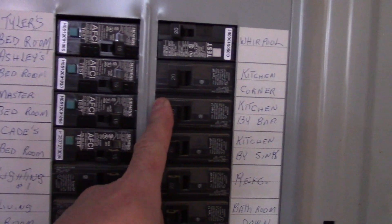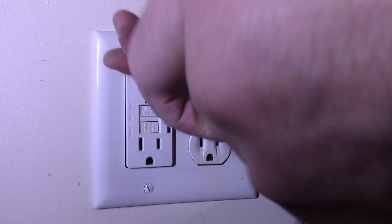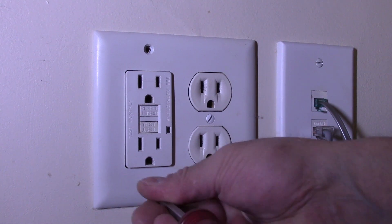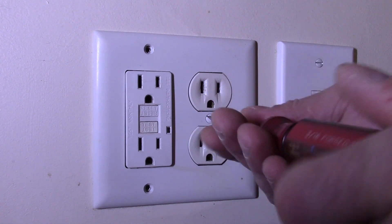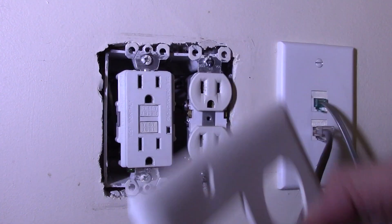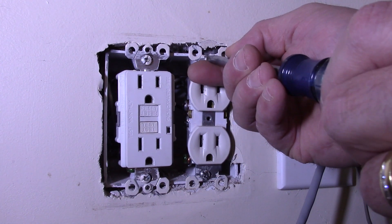Let's go ahead and shut the breaker off to the outlet we're going to be installing this in. This one's going to go in the kitchen by the bar. We're going to start by removing the existing outlet cover. My installation is going to be a little different because I'm installing this on a ground fault circuit — I could have just tripped the ground fault protection, but it's best to shut the breaker off regardless.